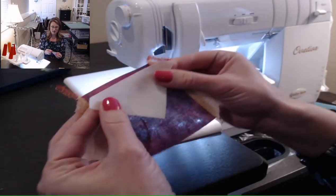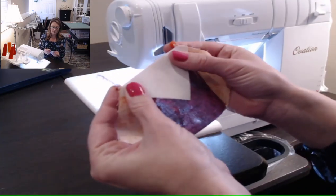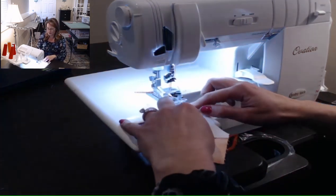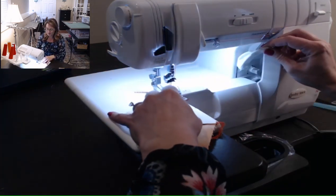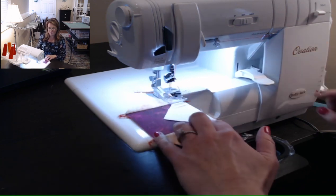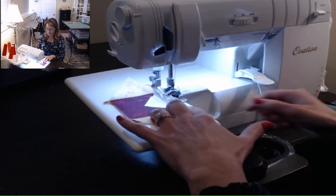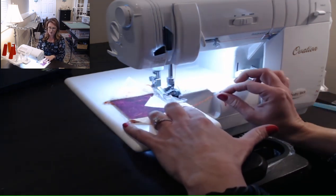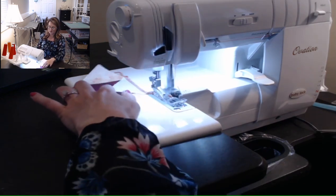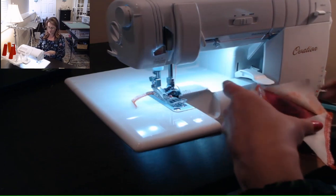Now I've got my first two sides on my square and I'm ready to add the next one. I cut these triangles with my AccuQuilt, so I've got those engineered corners that make it really easy to line everything up. I'm just going to feed that right in, keeping the edges of my blocks against that blade. The serger will trim off all those little extra threads as you go, or you can trim them as you go — whichever you prefer.